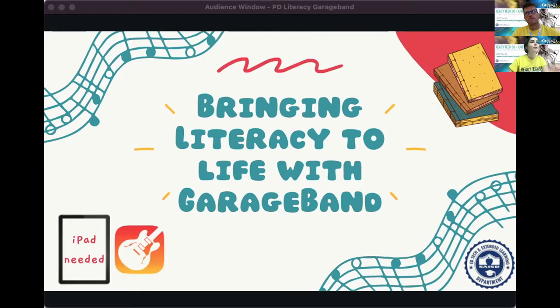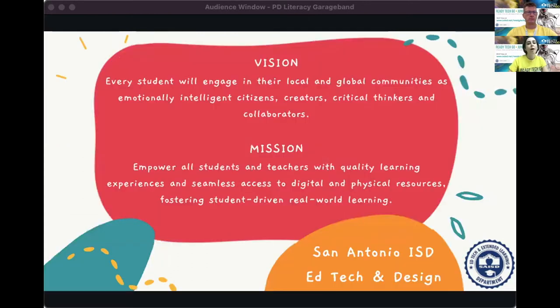Thank you so much for joining us at Ready Tech Go. This training is called 'Bringing Literacy to Life with GarageBand.' I have a co-host, Jamie Hansen, who's going to be handling the chat and helping answer questions. I'm from San Antonio Independent School District. Our vision is to engage our students in local and global communities as emotionally intelligent citizens, creators, critical thinkers, and collaborators.